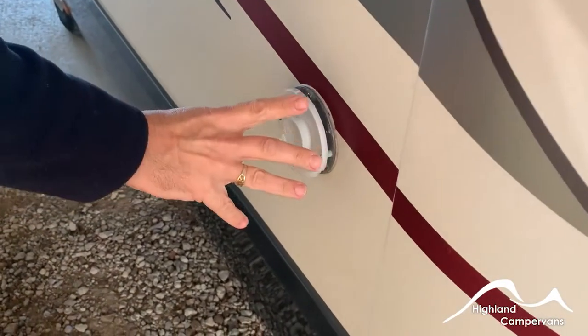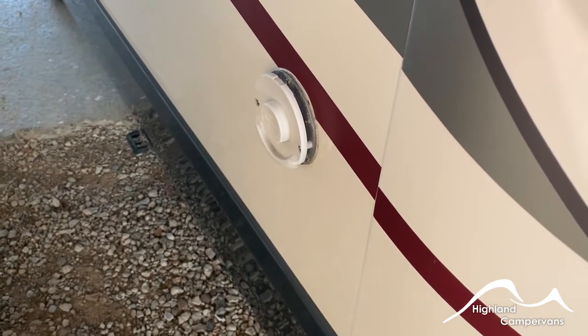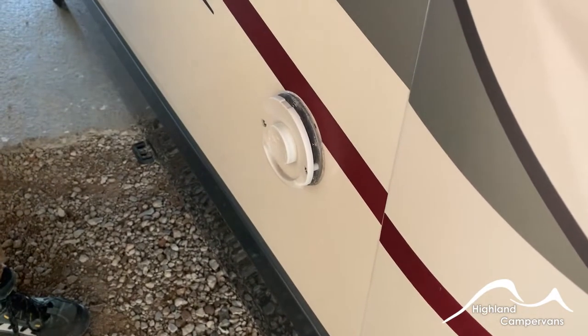On the off side of the vehicle you have a couple of features. First of all you have the exhaust vent for the blown air room heating system. It's important that this doesn't get obscured — there's no travel cap for it, it's a permanently open vent.